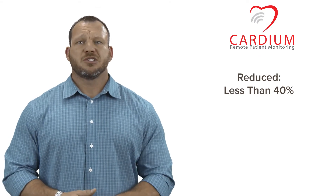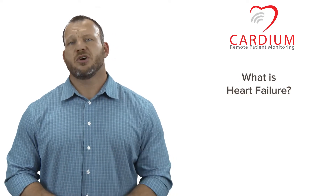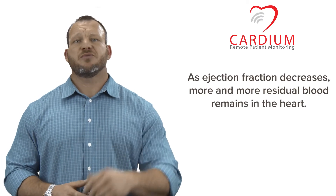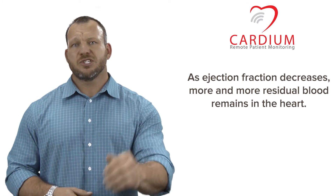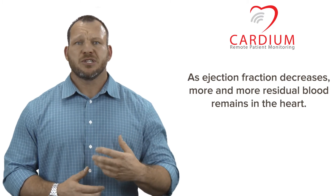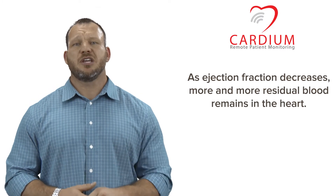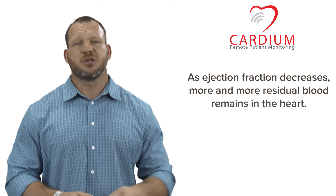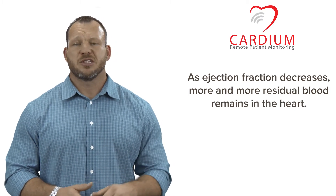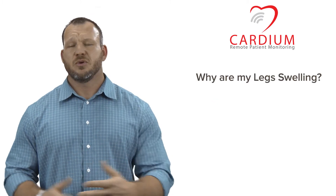All of these signs are indicators of possible heart failure and need to be taken very seriously. For more information on heart failure, check out our video called "What is Heart Failure?" As ejection fraction decreases, more and more residual blood remains in the heart. This causes backup into the upper chambers and lungs and also causes poor circulation to the rest of the body, since the heart is unable to maintain good, strong contractions forcing blood through the vessels. This poor circulation may become evident by swelling in your feet and ankles. For more information on this, check out our video "Why Are My Legs Swelling?"